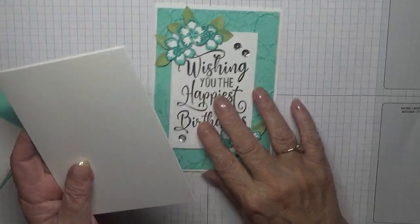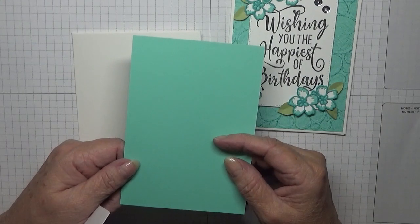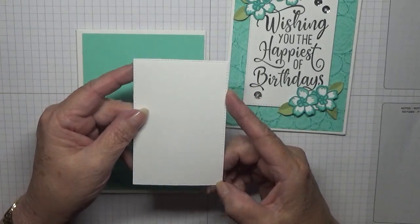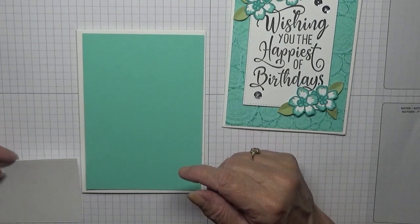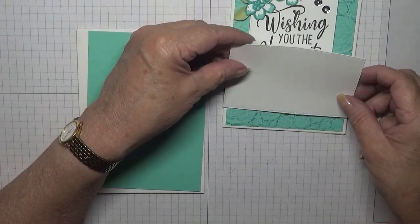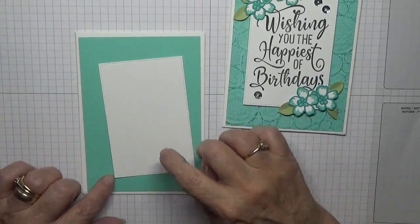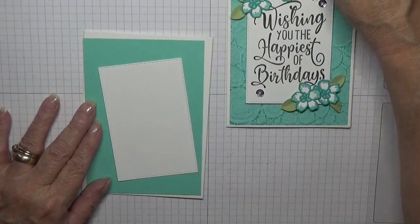I've got a card base of eight and a quarter by five and seven-eighths, scored at four and one-eighths, folded in half. I've got a piece of Costa Cabana at five and five-eighths by three and seven-eighths. I have a rectangle stitched cut out at two and a quarter by four and one-eighths, and that will go in the middle. For the rings background I'm going to use Bermuda Bay, another one I haven't used for a long time.